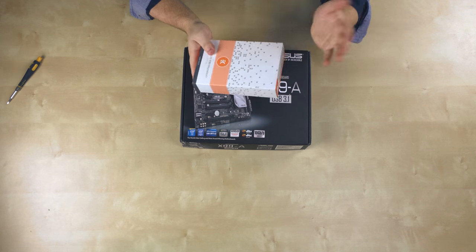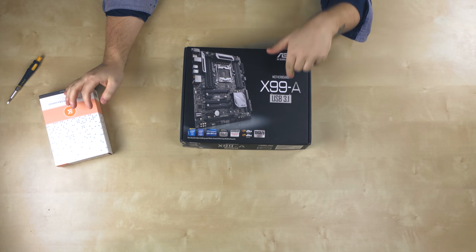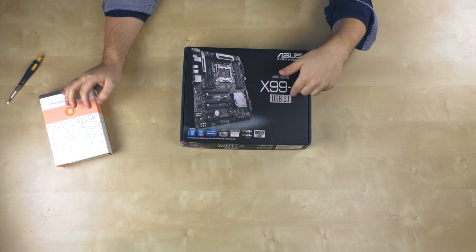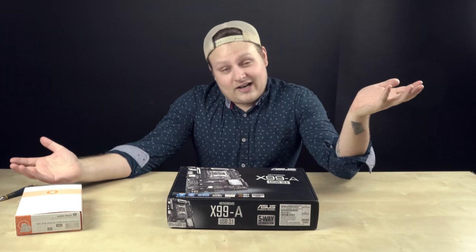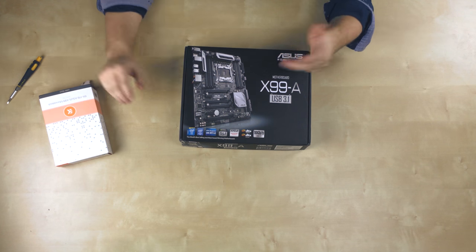Who doesn't want to cool their computer with milk? So here we have the ASUS X99-A version 2. I think the first version didn't have USB 3.1, but this one has USB 3.1 at 10 gigabits per second. I don't have anything that even uses USB 3.1, but future proof I guess.